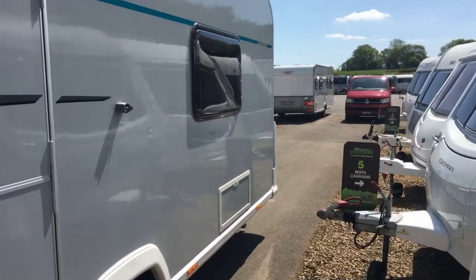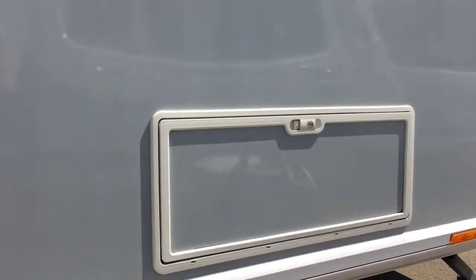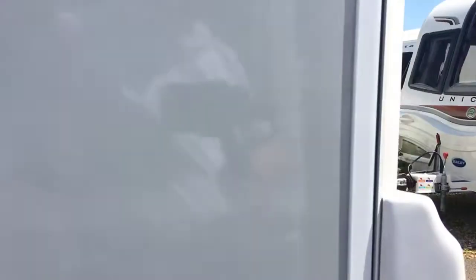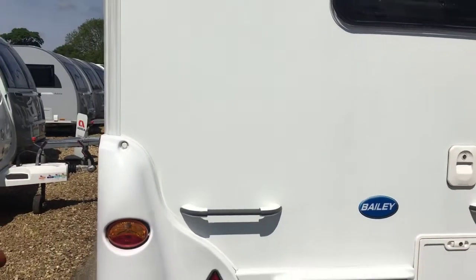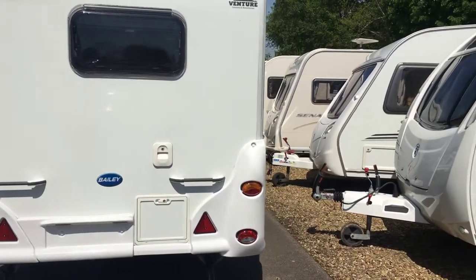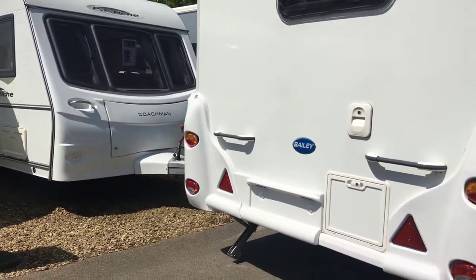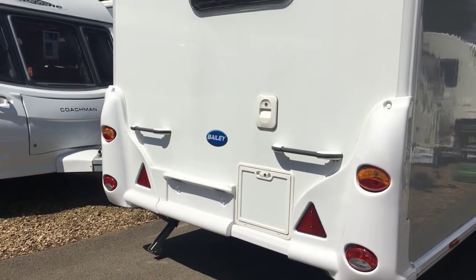The moldings are all in white. It has two single beds, and under this single bed on this side you have a locker to give you access through. Taking you around the back panel, you have your toilet compartment which is accessible — that's where you enter your toilet cassette from.